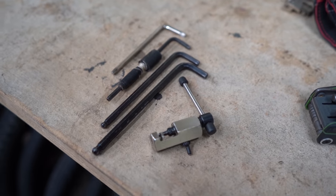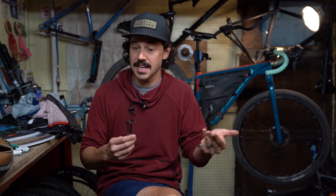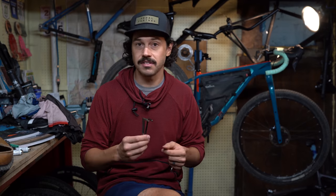Typically, I'd carry the hex keys that I'd need to fix my bike — so the common sizes: 3, 4, 5, and 6, and a T25.